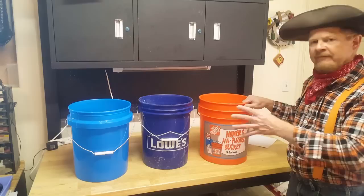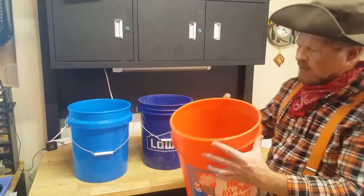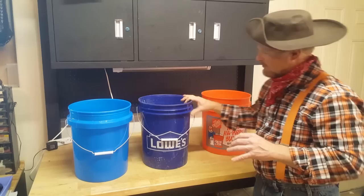These are obviously five-gallon buckets, US size. The first one here is sold by Home Depot — it's a decent-sized bucket, costs about three bucks, and it has these little ribs down here for support. Unfortunately, you can see how easy it is for me to bend this thing, so this bucket is not really ideal for making a trommel.